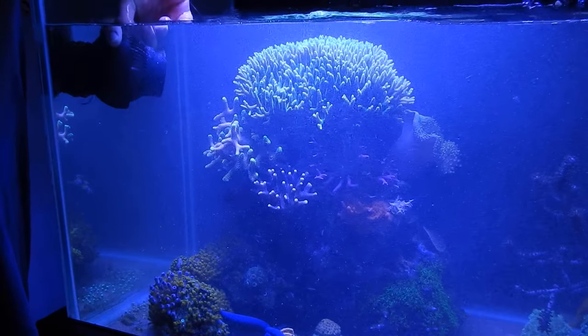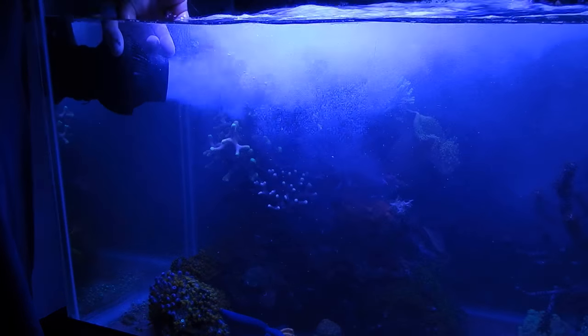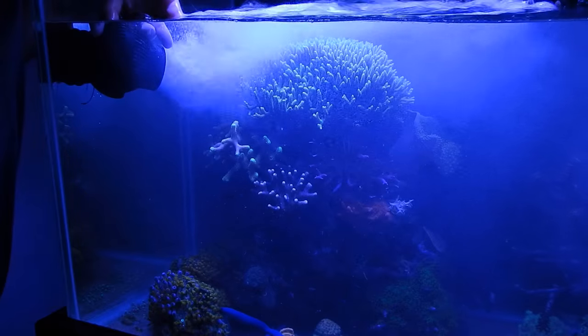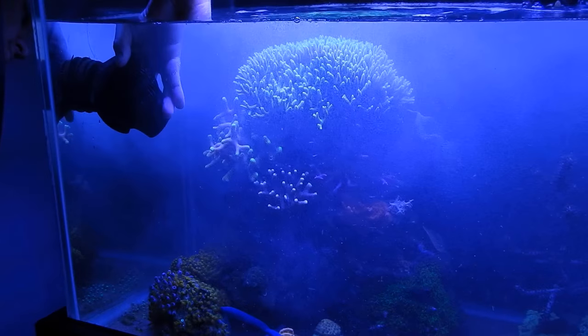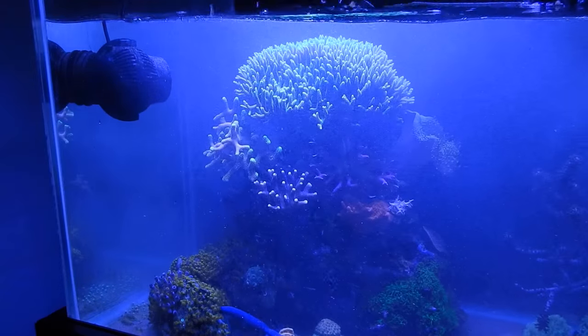As you guys can see, I'm using the powerheads to inject micro bubbles into the reef tank and then I direct that flow at the rock structures and coral colonies themselves. Now you might be asking yourself why I'm doing something like that. I have an in-depth video coming out in the next couple days on how to implement micro bubbles, the benefits of them for a reef tank and all that good stuff — so look forward to that.